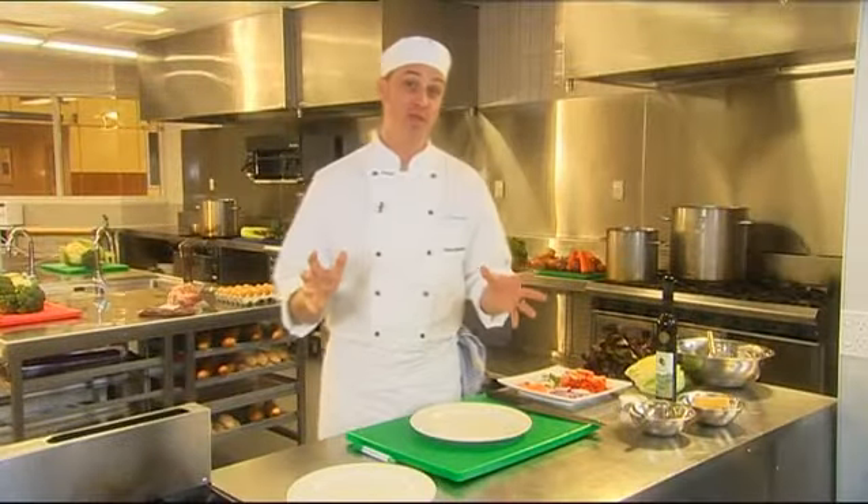Understanding the methods of cookery is like understanding a universal culinary language. Hello and welcome. Today we're going to talk about food presentation.